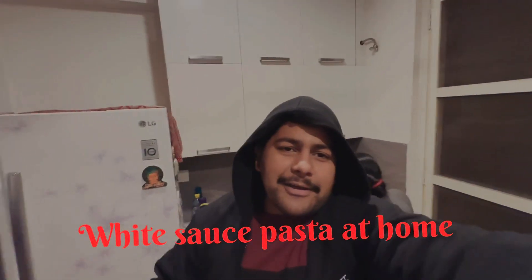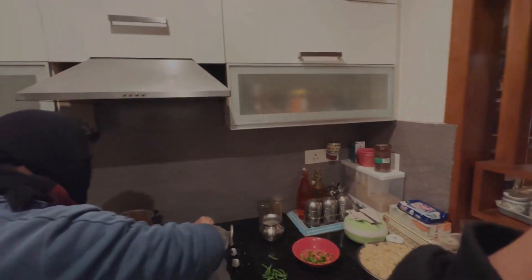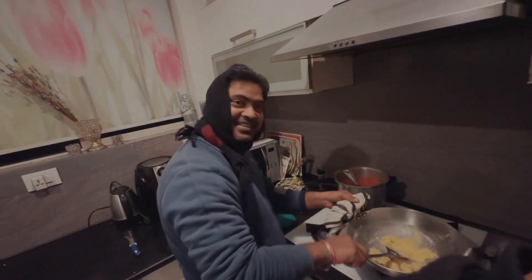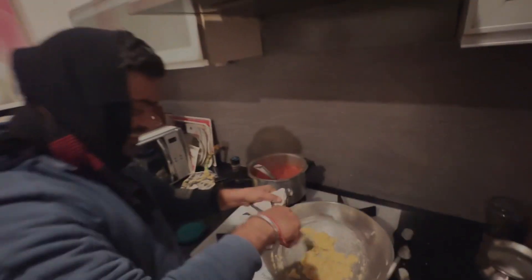Hey guys, welcome back to my channel, I hope you are doing great as always. So guys, I am making white sauce pasta. We have made pasta in a few seconds and this is good food and there are many vegetables. So now we are making pasta and the requirements are very big — we will add 2 kilos of flour, we are bringing one kilo of flour.